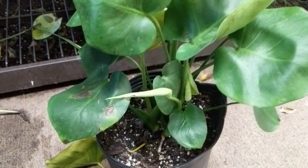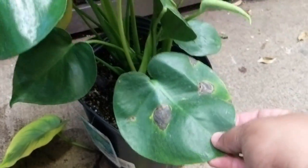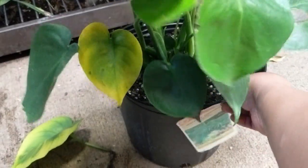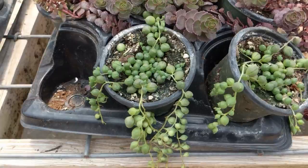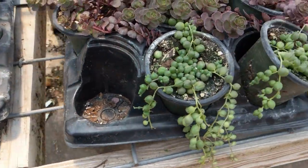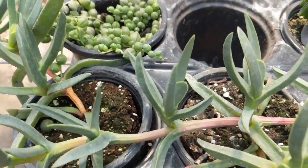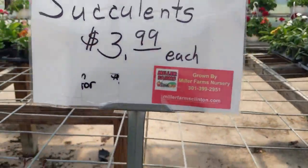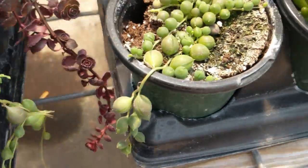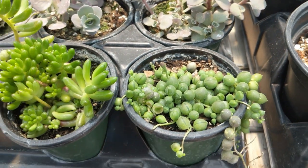Even though they're not in their best condition, I can see the potential in them — that if I just give them a little bit of nurturing and TLC, they would become the plants that they're supposed to be. These are plants I've been wanting to get for a long time but they're not quite as available in my area. I got them for a really, really low price, which is one great thing about rescued plants.